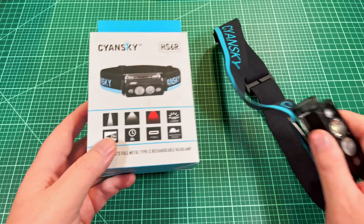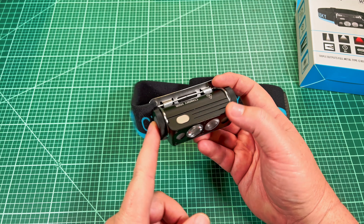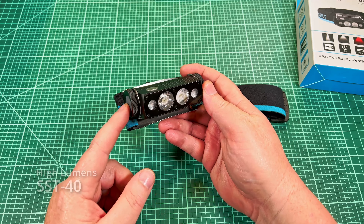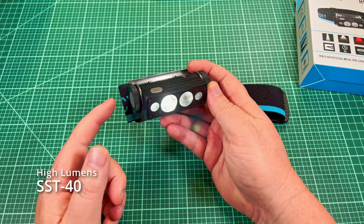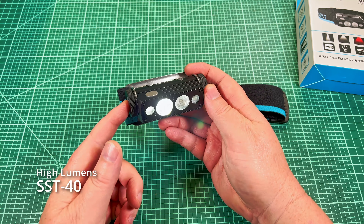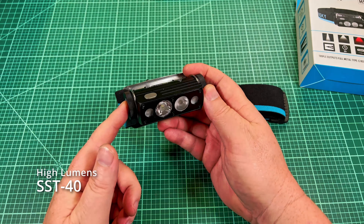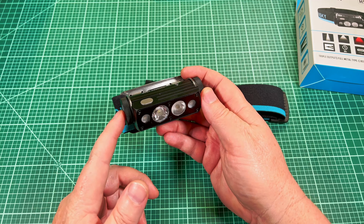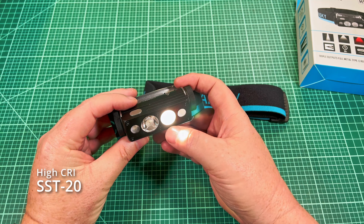This light does everything. Looking at the box, it claims to be basically three lights in one: a high-intensity spotlight powered by a Luminus SST-40 — low CRI but throwy and very bright, claimed at about 1,400 lumens — and next to it, a high CRI Luminus SST-20 with a better tint at about 4,000K, very floody instead of throwy. Then there are two red LEDs on the side to preserve your night vision. It's got two buttons for operation: a button on the side for the throwy SST-40, and a button on top for the high CRI floody SST-20 and red.